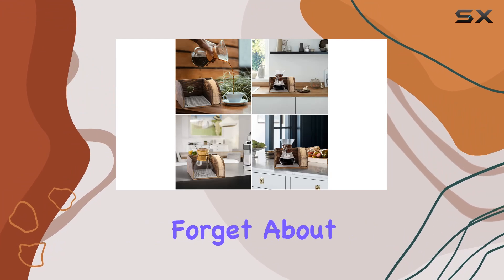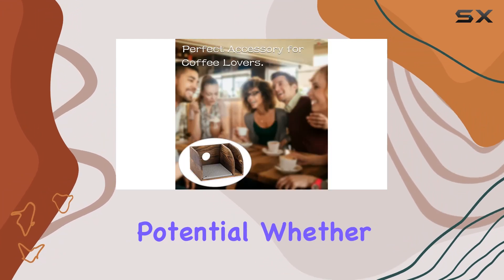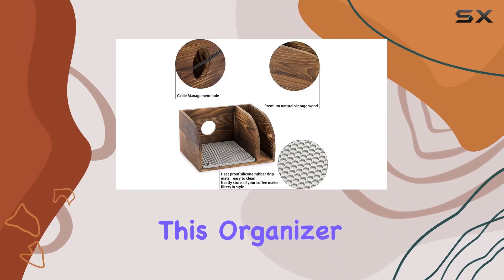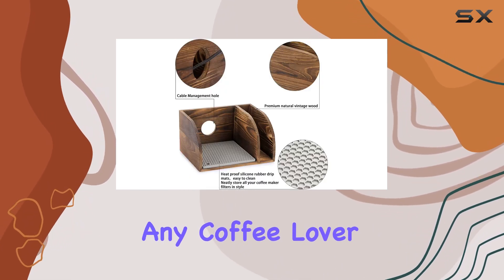And let's not forget about its gifting potential. Whether it's for a friend, family member, or yourself — because who doesn't love treating themselves? — this organizer is sure to impress any coffee lover.